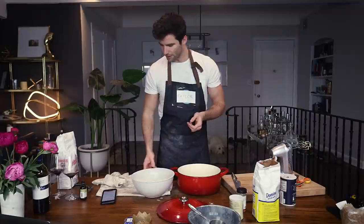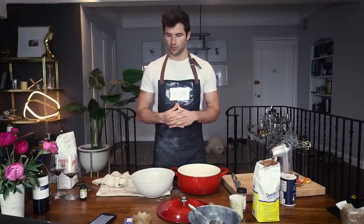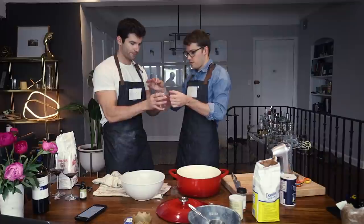For the Dutch oven bread you need: two cups lukewarm water between 90 and 110 degrees, one envelope active dry yeast, four cups all-purpose flour lightly packed and leveled off, one and a half teaspoons kosher salt, and one teaspoon olive oil. That's it — that's how you make fresh bread in a Dutch oven with a lid.